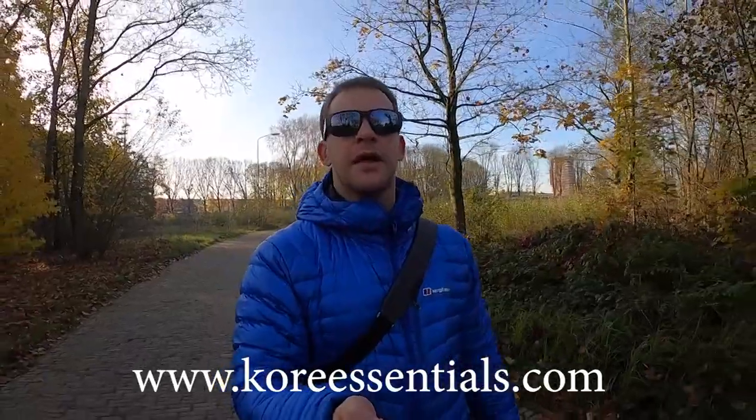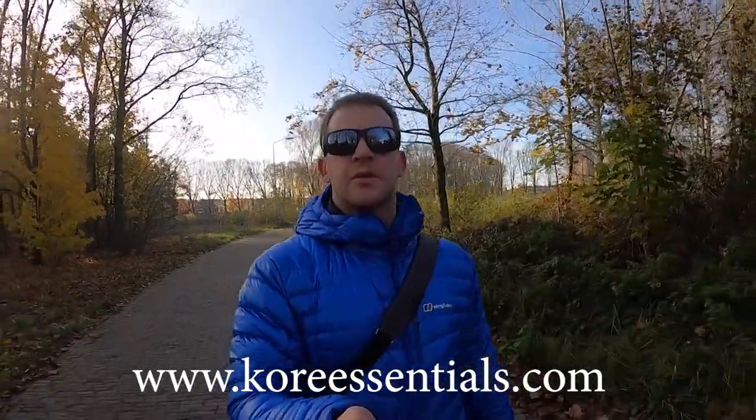Definitely check out what Core Essentials has to offer — not only sunglasses, but we've also had extended looks at their belts and other offerings. Please subscribe to the channel as that always helps us out quite a lot, and I'll catch you guys in the next video. Cheers!